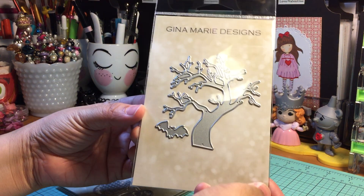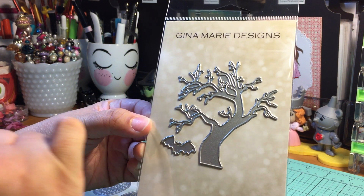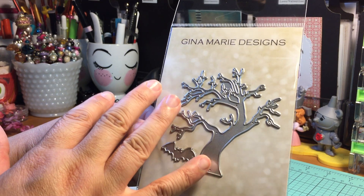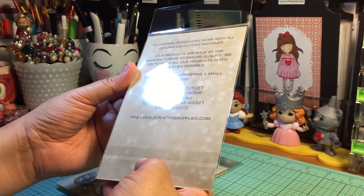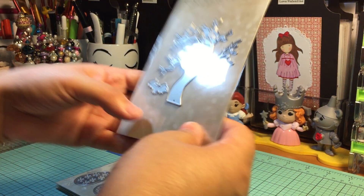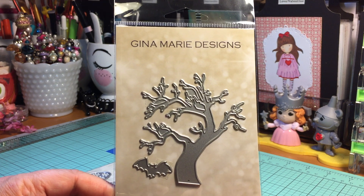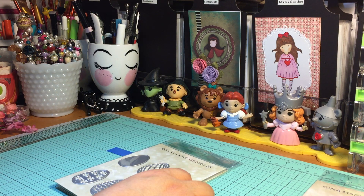I saw this and thought it was absolutely adorable — it is like a spooky tree with a bat. Halloween is one of my favorite holidays of the year and I think this is going to be so much fun for flipbooks. It's called the Spooky Tree Die Set — so fun!